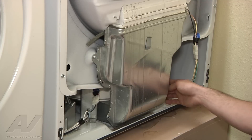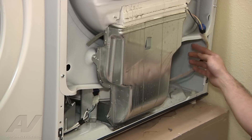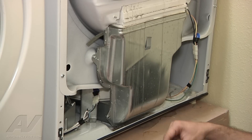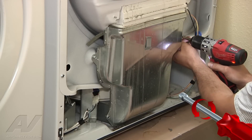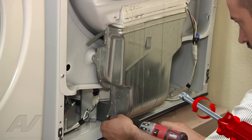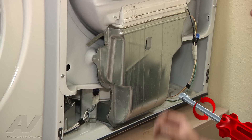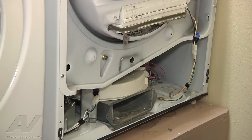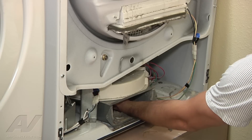Now we got our cover off. You can see there's your belt that drives the blower wheel — that's just laying down there. And there's the pulley for the blower wheel just laying there. So we're going to pull the lint screen out, remove the 5/16 screws on the blower housing here. Take that off, and now if you reach in there, you can feel the actual blower wheel itself.